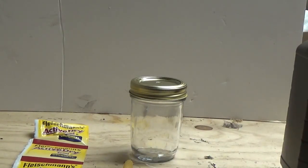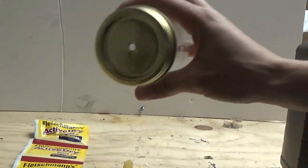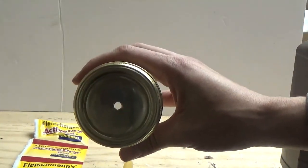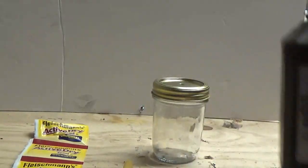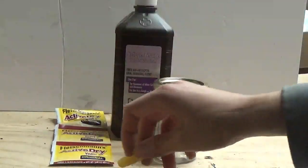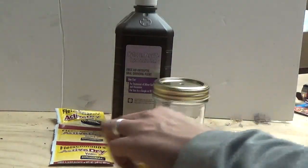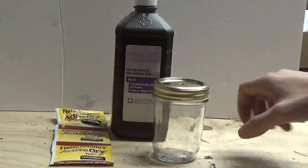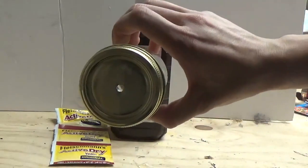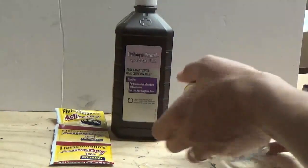What's up guys. For today's video you will need a medium-sized mason jar with a hole drilled out on the top. You also need some peroxide, yeast, and noodles. First, what we're gonna do is drill out a little hole in the top, kind of the center of the lid.